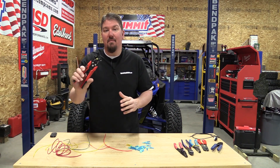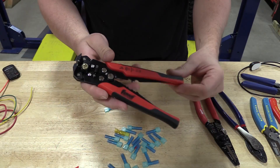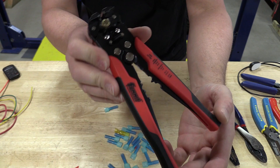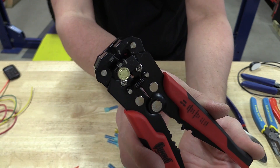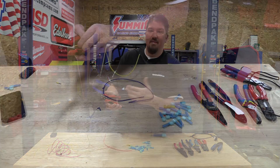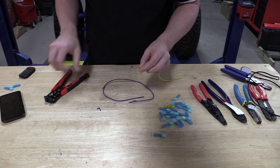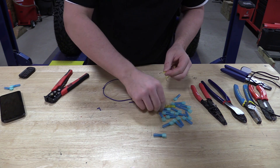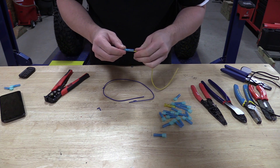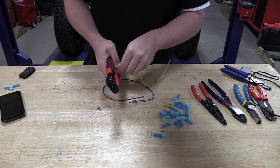Searching around on summitracing.com, we found their branded pair of wire strippers. These are an automatic style wire stripper that will strip anything from 10 gauge to 24 gauge, and there is something very interesting and nice about this. It also comes with crimpers on the bottom for insulated and non-insulated wire, and it has a wire cutter. I have not gotten into using that because I dislike having to move my hands to use another tool.